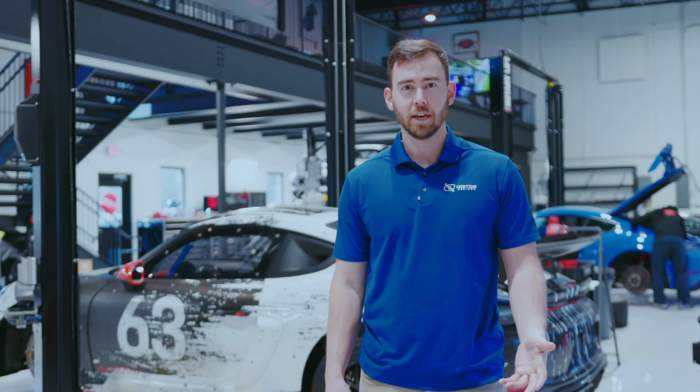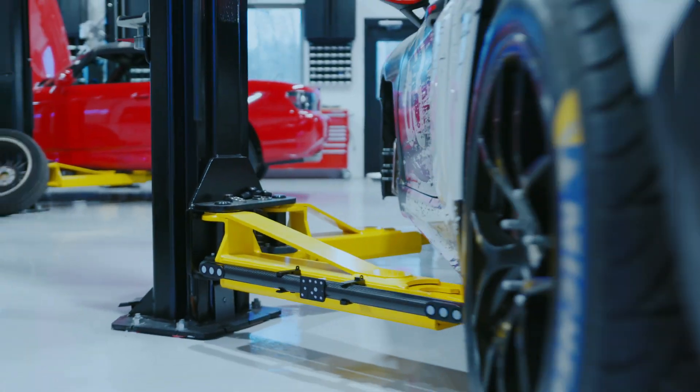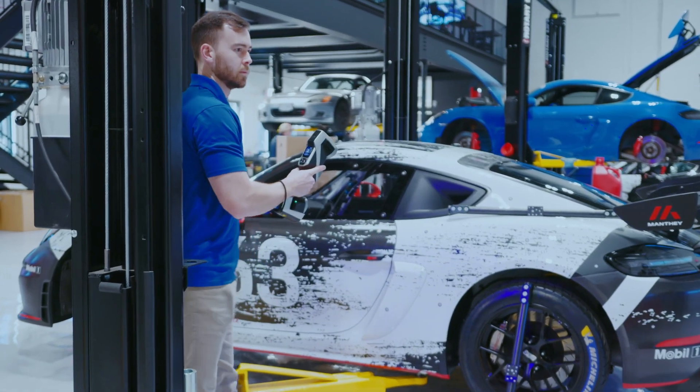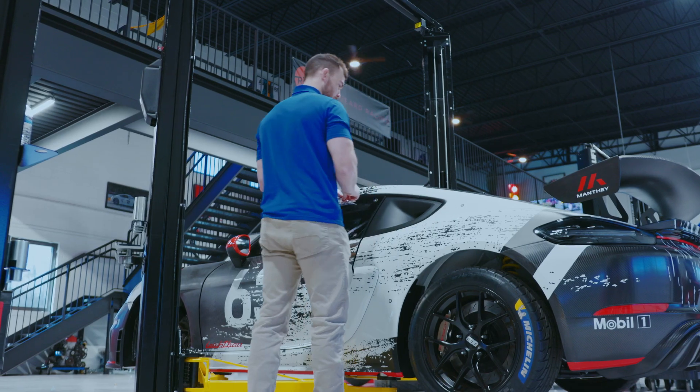For long-range accuracy, the KScan X uses adaptive photogrammetry, which is going to make for consistent and accurate data collection over that large volume. The KScan X doesn't need a lot of markers to collect data over a big surface. We can space them out,